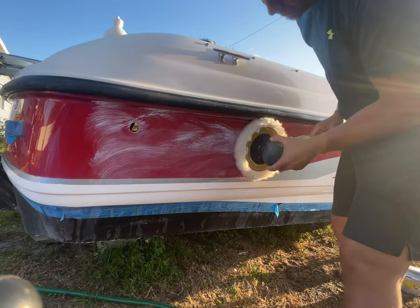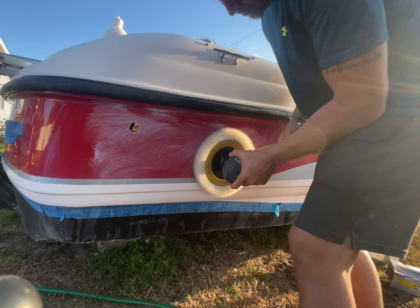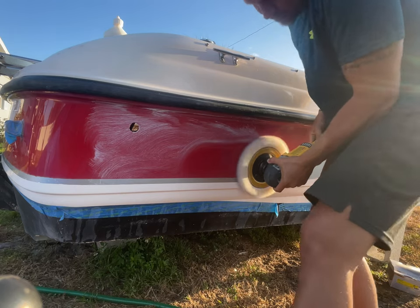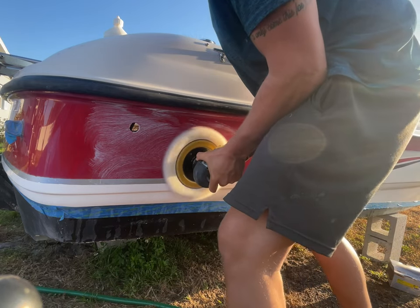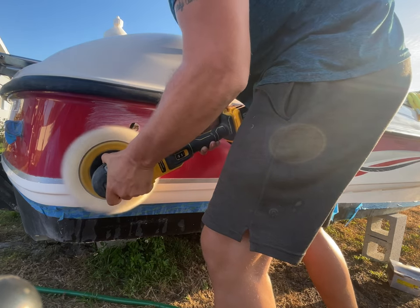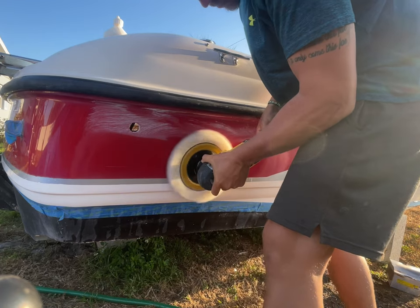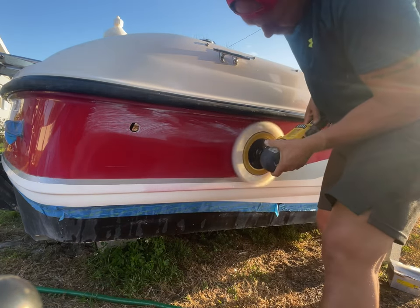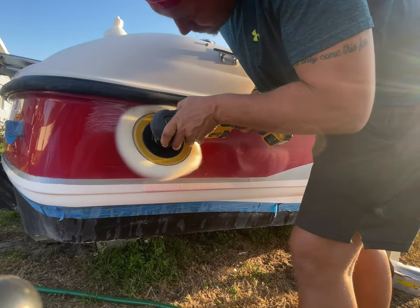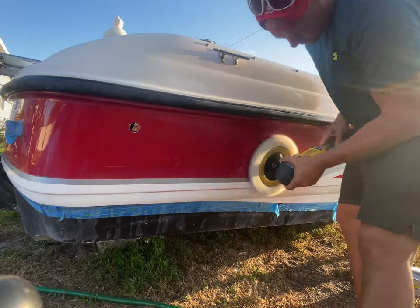Here we go with the heavy cut compound. This Level R from Stark is really good because as you spin it and heat it up, it actually breaks down into what's called a diminishing abrasive. I'm leaving it in real time so you can see how slow and how much pressure we need to put in. When we used the 320 and all that sanding, it leaves some really deep scratches. I have my elbow against the inside of my leg and I'm using a lot of pressure because the goal is to remove all of those scratches for maximum clarity. Every so often I'll stop, add more Level R compound on certain spots, and press really hard in those spots to get all those scratches out.